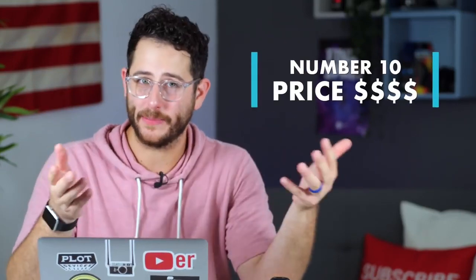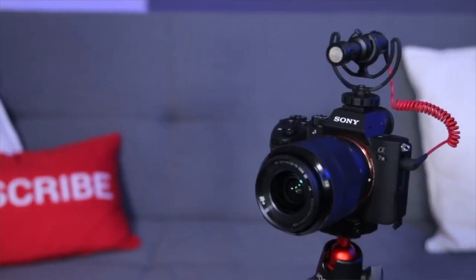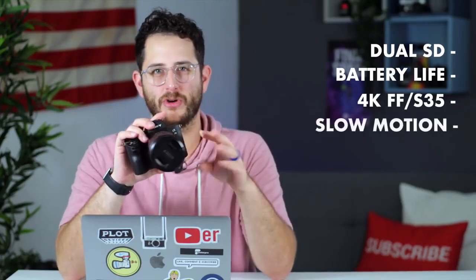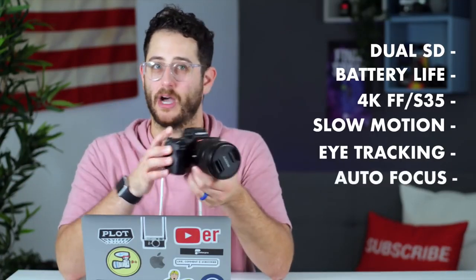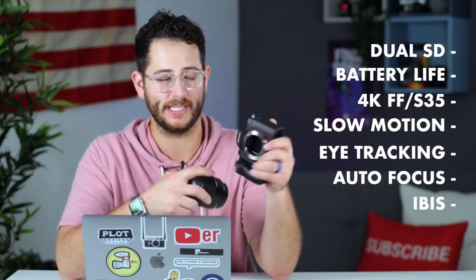And finally, number 10 and arguably most important: the price. The Sony a7 III is priced at $2,000, which is ridiculous because up until now there has never been a camera with this many pro features at this price. With dual SD card slots, long battery life, 4K in full frame and Super 35, slow motion, eye tracking autofocus, amazing video autofocus, and the ability to use any lens with stabilization via IBIS — all of these things combined make this camera a steal of a deal and potentially the best bang-for-buck camera in existence today.